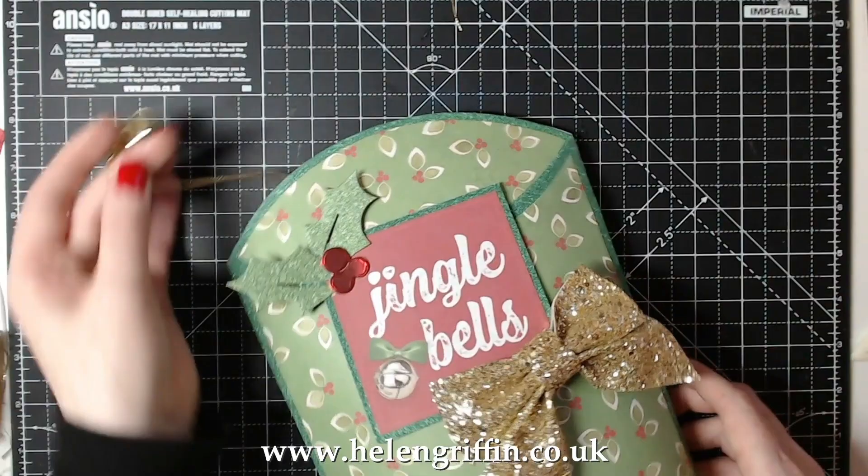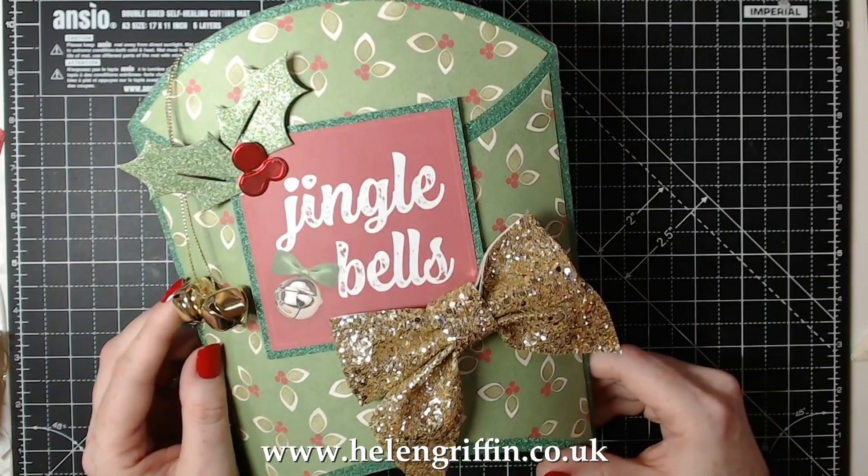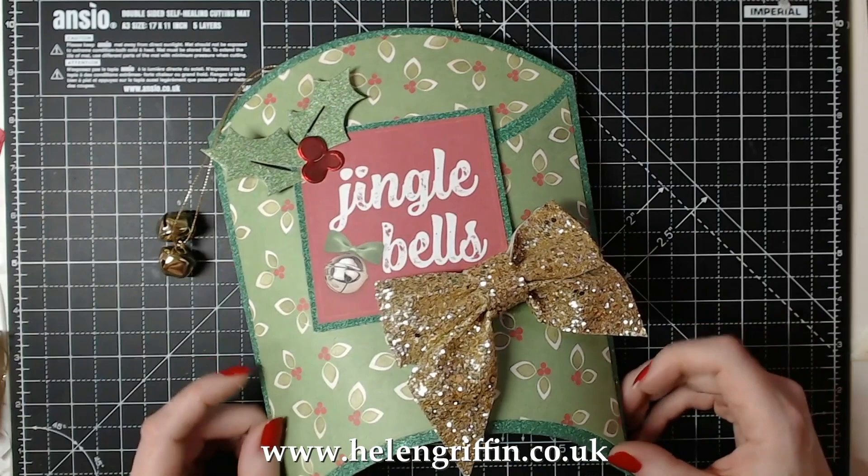Jingle bells - I absolutely love that, it looks a little bit retro actually! What do you think - does it look a bit retro? Let me know in the comments below. That was Day 8, so if you liked this one give me a thumbs up. If you make this I'd love to see your photos, and I'll see you again soon for Day 9.